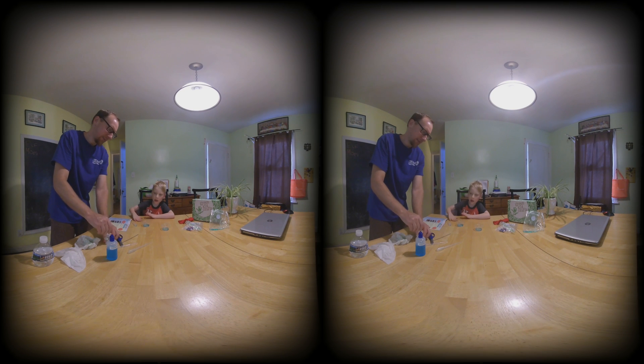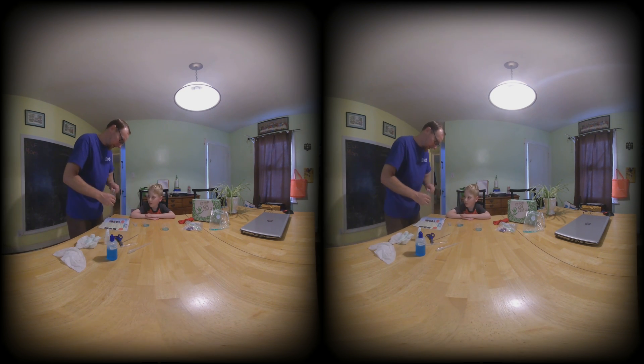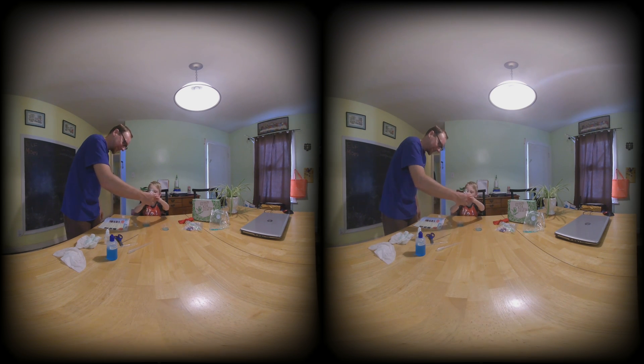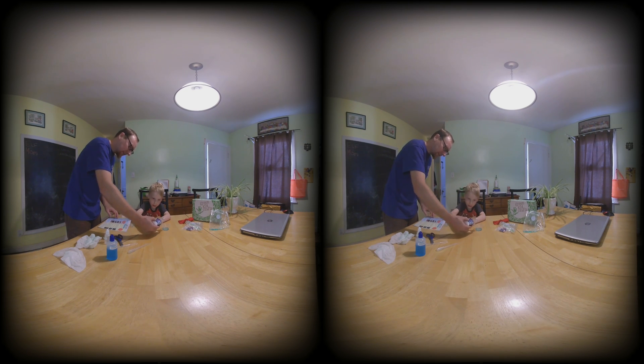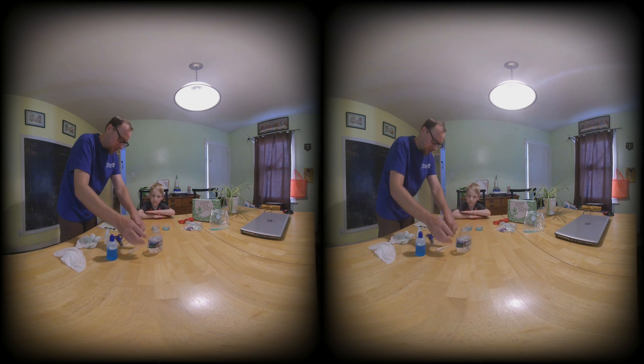I don't know if we're supposed to add the exact same amount of water. We can use this water right here. But I was going to drink it! You were going to drink it? I'll pour a little — and then a little bit in that one. Make them somewhat even. Now, stirring stick. So lightly stir each of these.